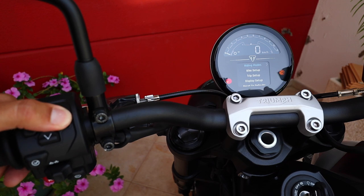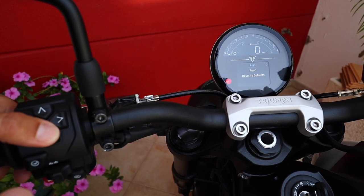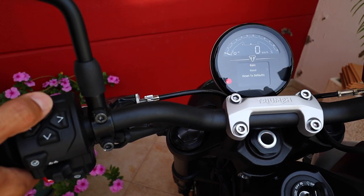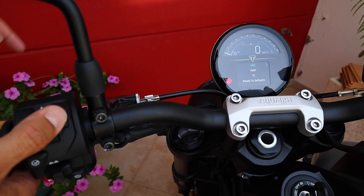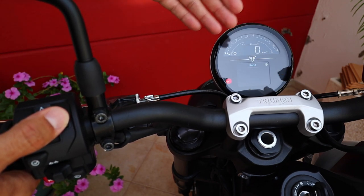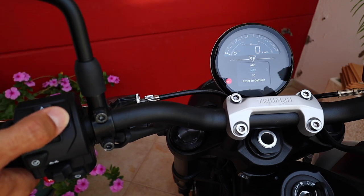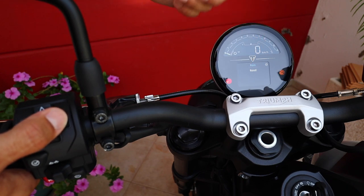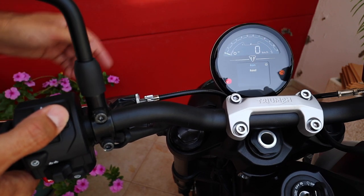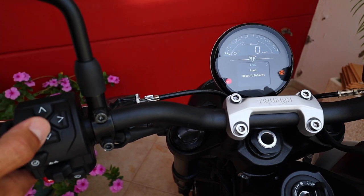So you have your riding modes first. You can choose between rain mode and road mode, and you can reset everything to defaults just by pressing this button. On rain mode, you actually can't select your ABS — ABS will always be on road. You can select your fuel mapping, whichever you prefer — rain or road. You can select the traction control, once again rain or road, or reset to defaults.